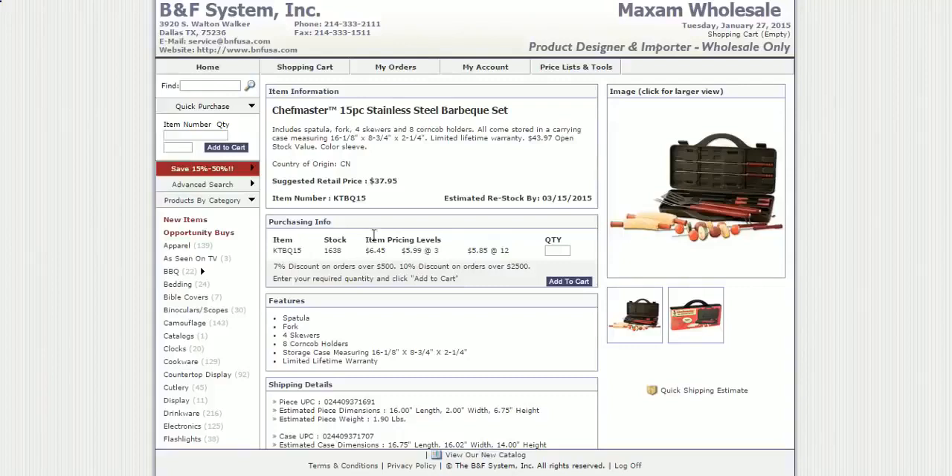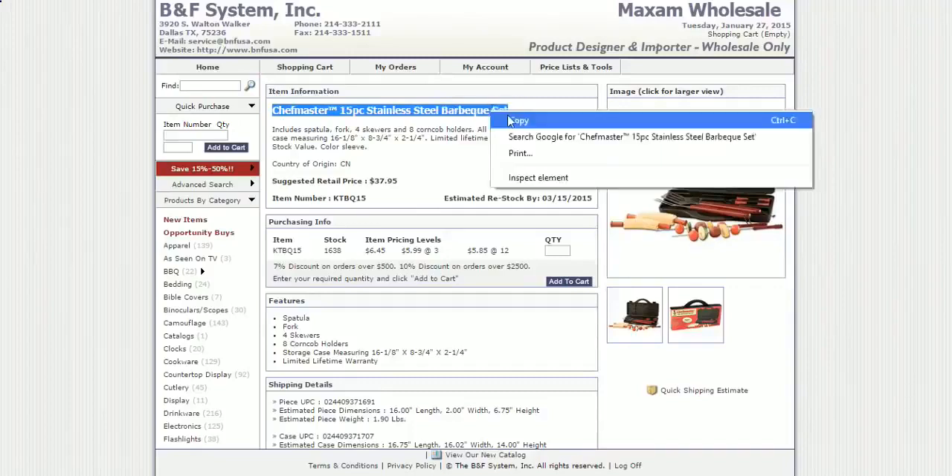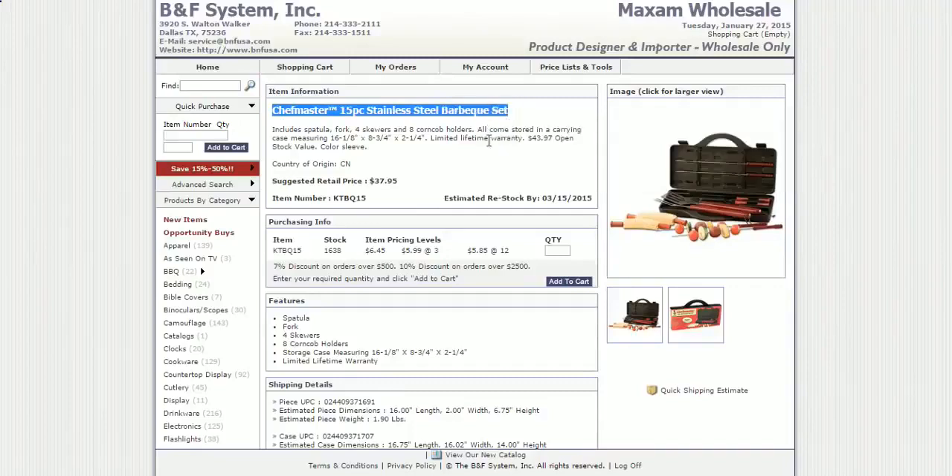They also tell you that you get a 7% discount on orders over $500 and a 10% discount on orders over $2,500. This works out really well if you want to utilize Amazon FBA — fulfillment by Amazon — because you can buy a lot of items at a discounted price, have them shipped to Amazon, and make your money back as they sell. But in this video we're going straight to the supplier. All we're gonna do is copy this item and go over to eBay to see what it sells for.